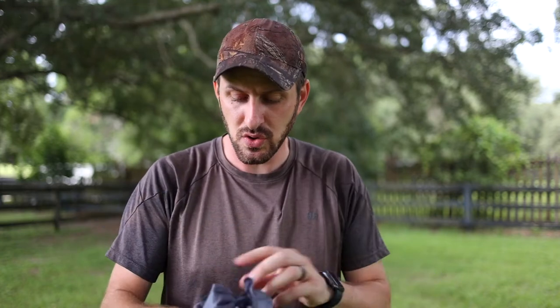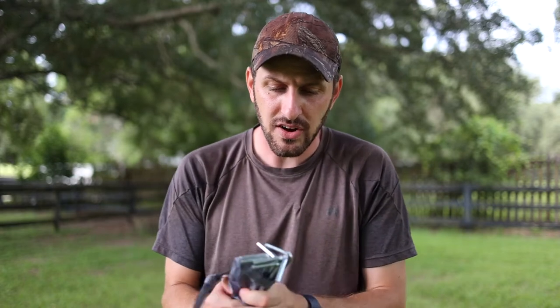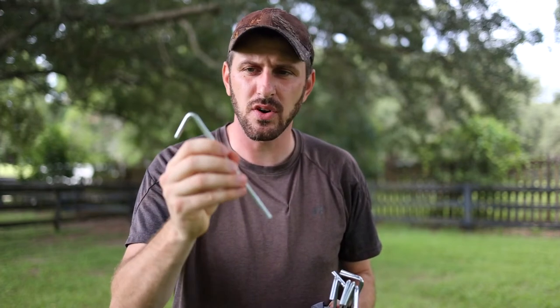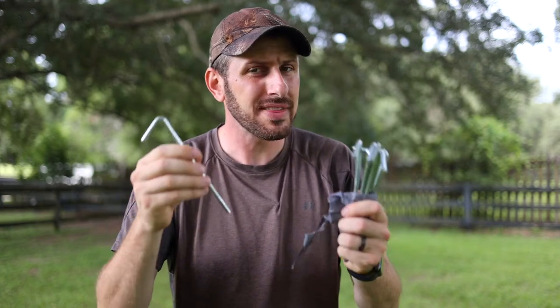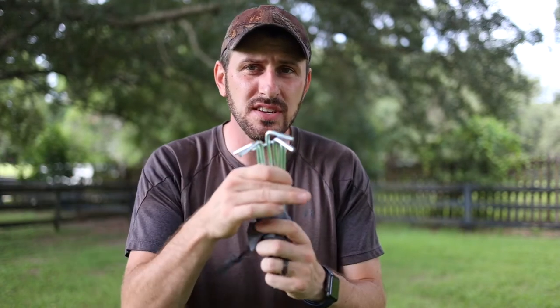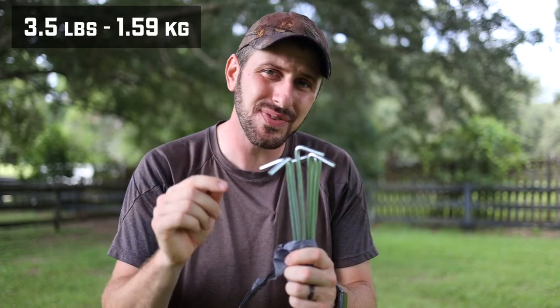I'm going to tell you how to get it down to 3.1 pounds. The first thing you're going to find is when you pull the stakes out of the bag, they give you eight of these nice heavy-duty stakes. These are going to be harder to bend — nice and secure, nice and firm. However, they are heavy, and they give you eight but the tent only takes six to set up. If we just take two out and get rid of them, we've just cut our weight from 3.7 pounds down to 3.5 pounds.